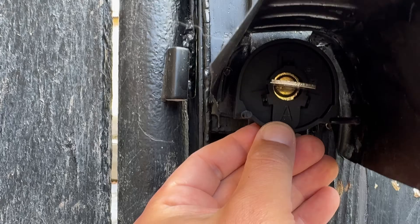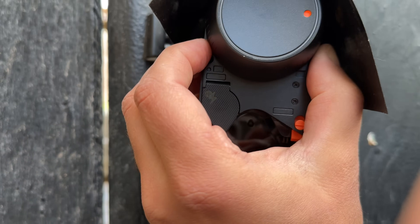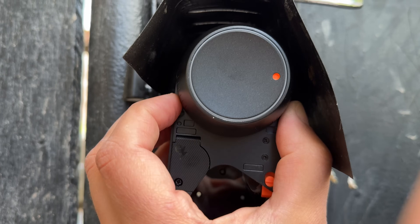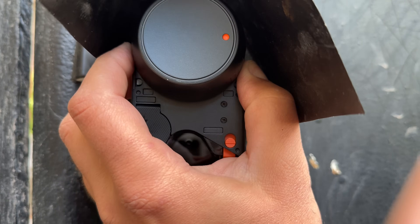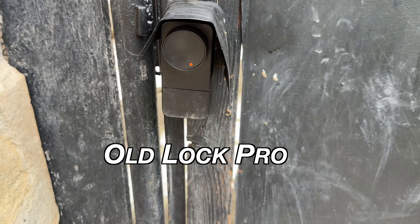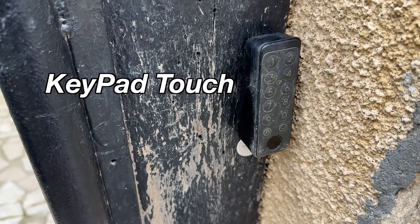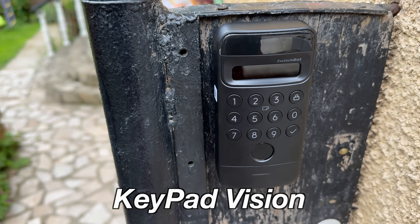That means no need to be afraid of standing in front of a locked door because the battery is empty. The actual installation was a breeze — almost every kind of lock available is covered. The Lock Ultra has eight different adapters and two different plates that fit almost everywhere. The whole installation took me around one hour, including removing the old SwitchBot Lock Pro and keypad, installing the new Lock Ultra and Keypad Vision, and shooting some B-roll clips.